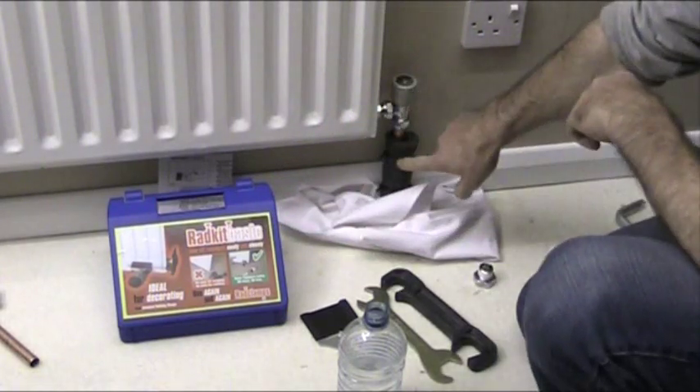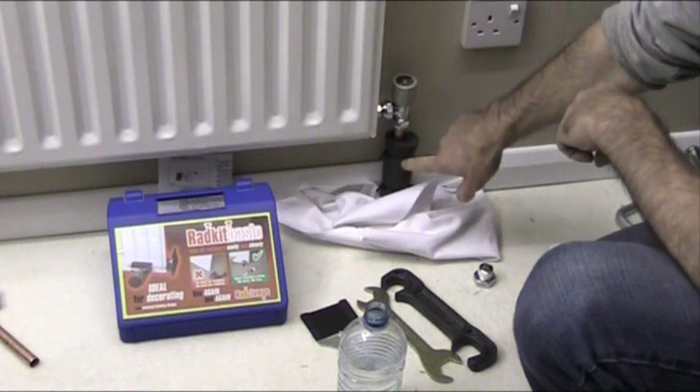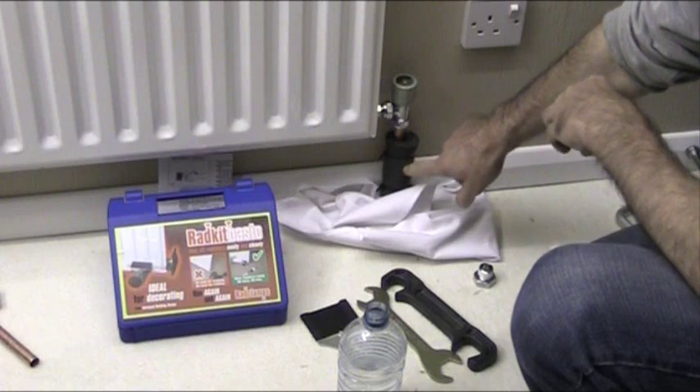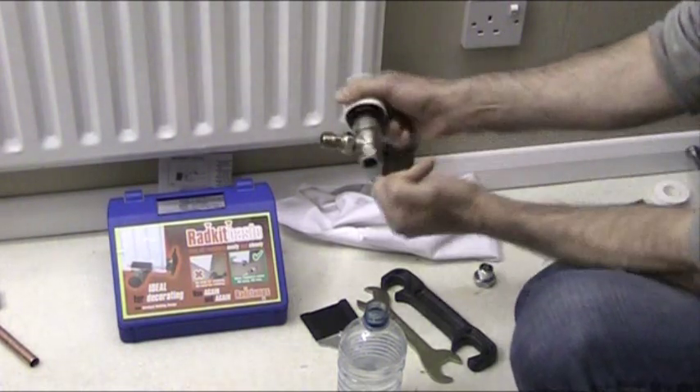Now if you look in the bottom here we've got a foam wrap from a freezing kit, which you can obtain from your plumber's merchants. Full instructions are included on how to freeze the pipe there, which will stop the water coming up into this point.